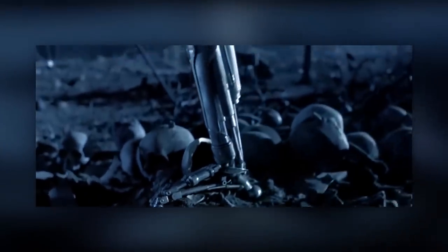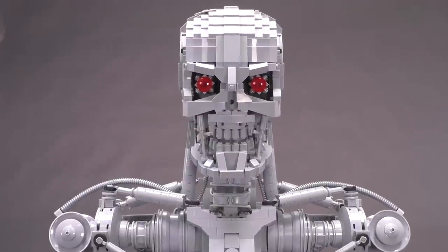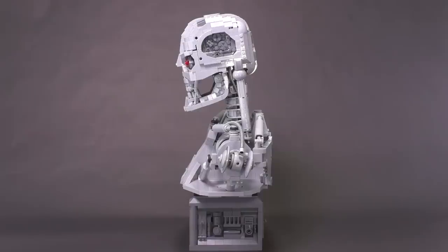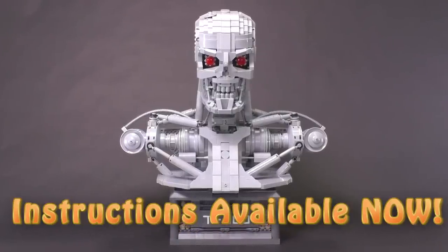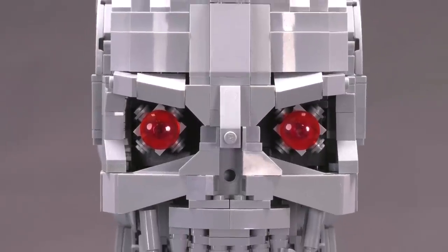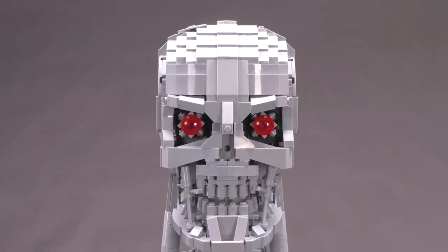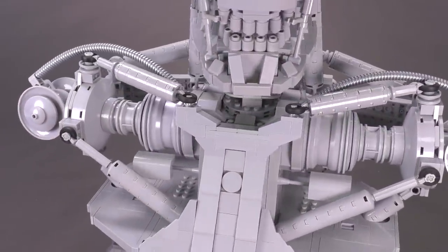This video is brought to you by STALA. Hey everybody, welcome to Brick Vault. Today I get to show you guys an amazing LEGO creation — this is a custom build of the T800, designed by the incredibly talented builder Martin Latta. The T800 is way more commonly known as the Terminator.